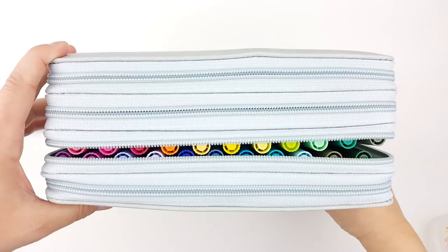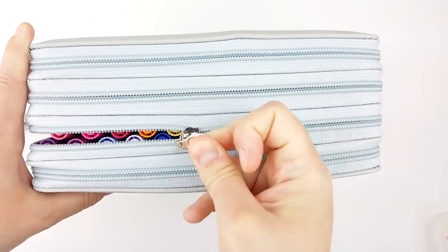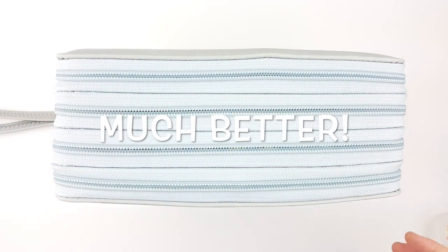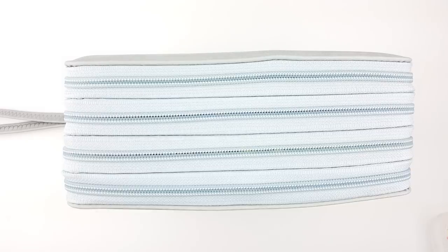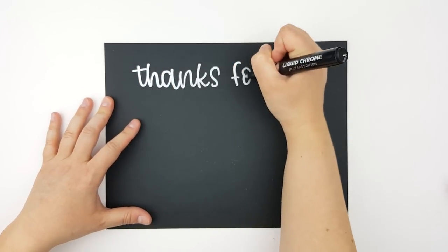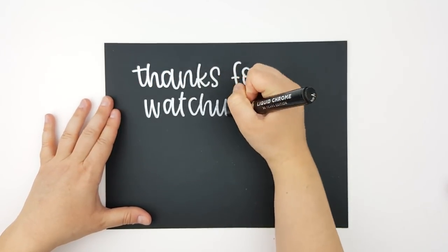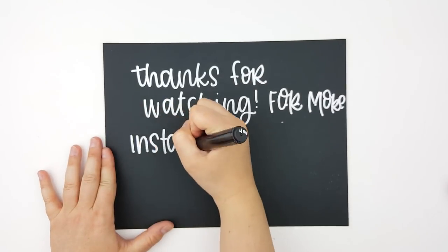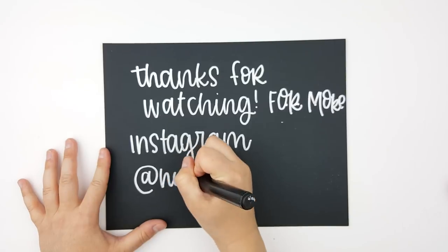As always, thank you so much for watching. If you are interested in seeing more pictures and videos throughout the week, you can follow me on Instagram and find my Instagram stories. That's where I posted these originally, and I know I had a lot of questions — sorry if you've been waiting for this video. It took me a while to get it filled up, so thank you again for watching and I will see you in my next video. Bye!